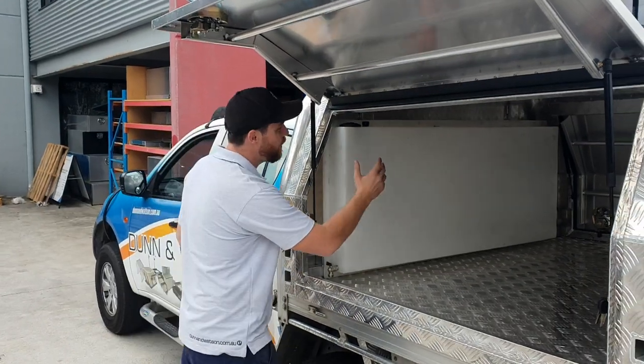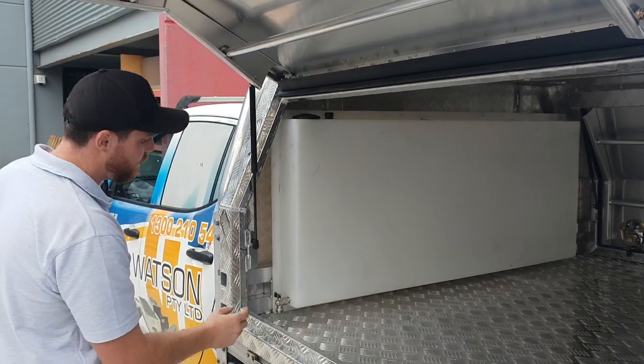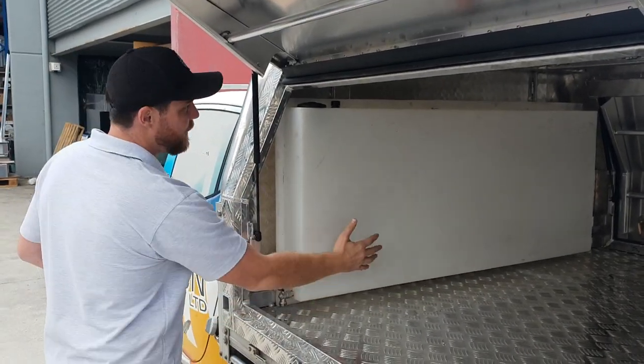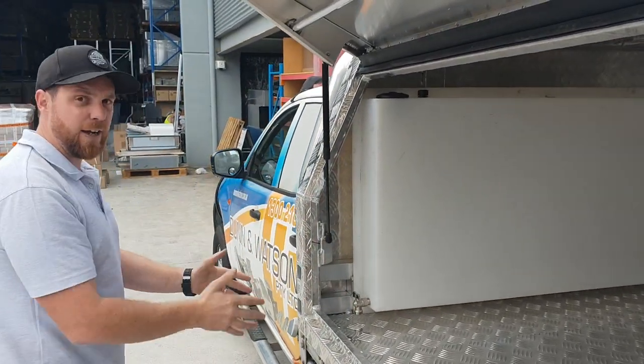Hey guys, Dallas here from Dun & Watson. We've just got one of our canopy headboard water tanks going out today, so I just thought I'd give you a bit of a tour of what we've got here. This tank is designed to carry 70 litres and tucks up on the headboard like so. This is a great place to put the weight — it's up the front, underneath the wheels.